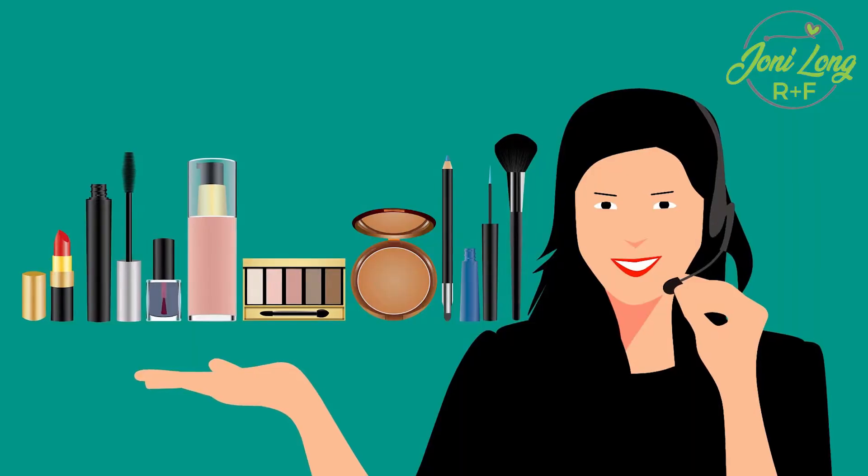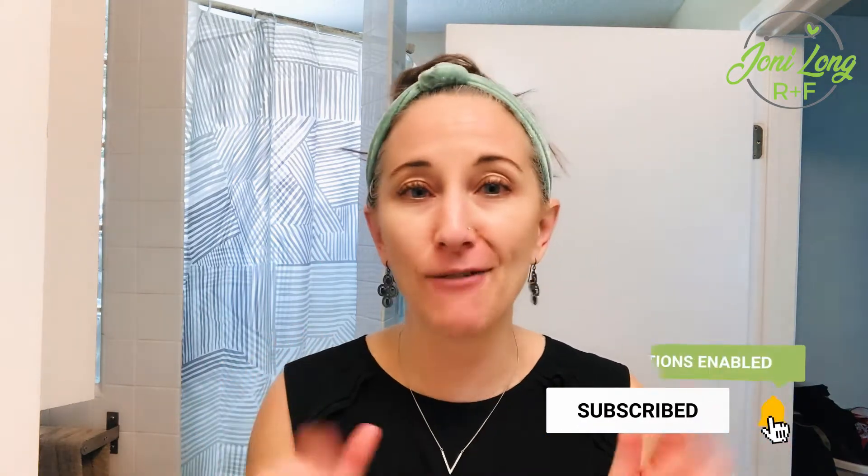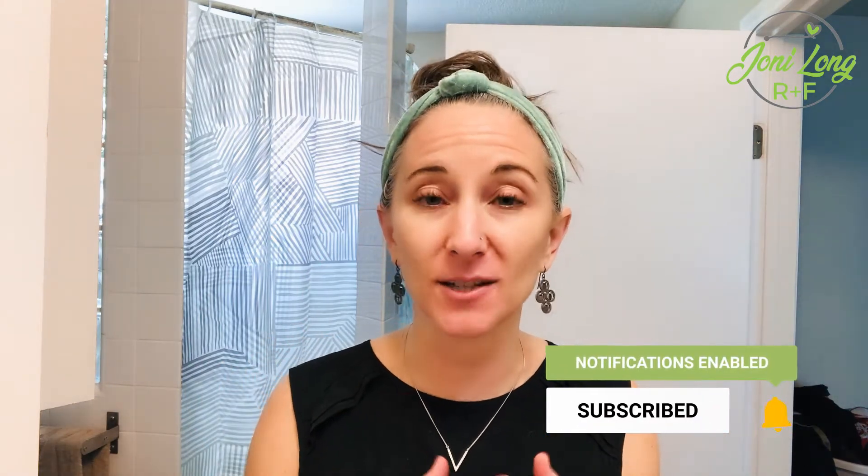My name is Joni and I am a consultant with Rodan and Fields. This channel is all about Rodan and Fields products and business. What you can expect from this channel is just me telling you the way it is, whether it's the business or the products. So if you're interested in Rodan and Fields, a side hustle, great skincare, or just looking to help your pores, subscribe to this channel.